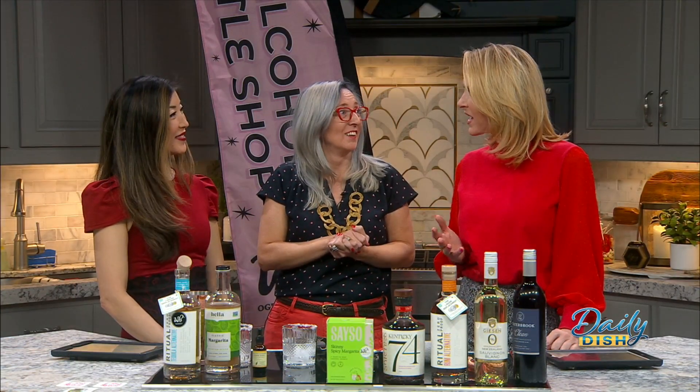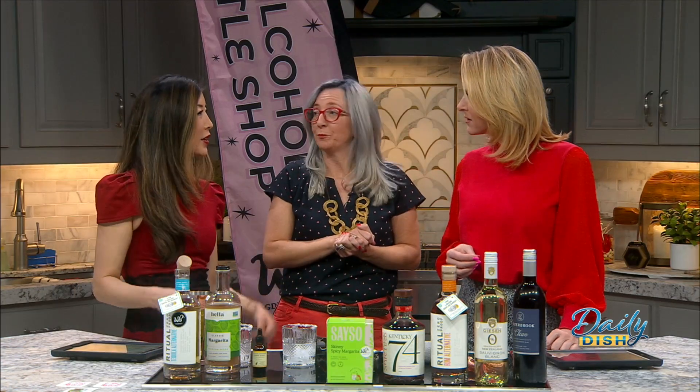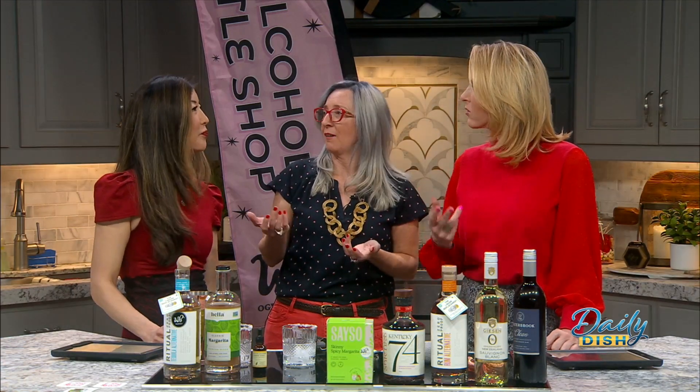You want a drink? We got you. You don't want a drink? We got you too, and you can participate. So often non-drinkers feel like they have no options — they get a Diet Coke, soda, or whatever it might be. How fun is that?